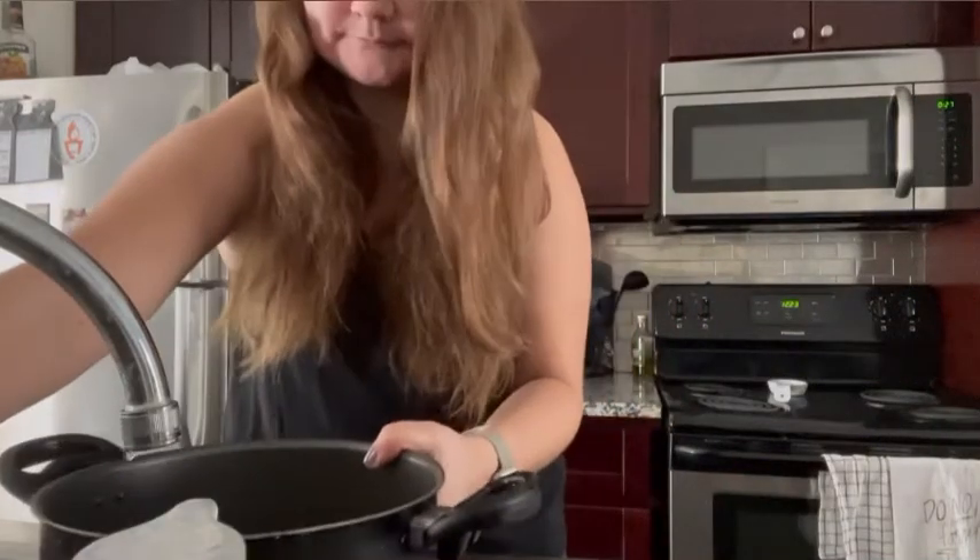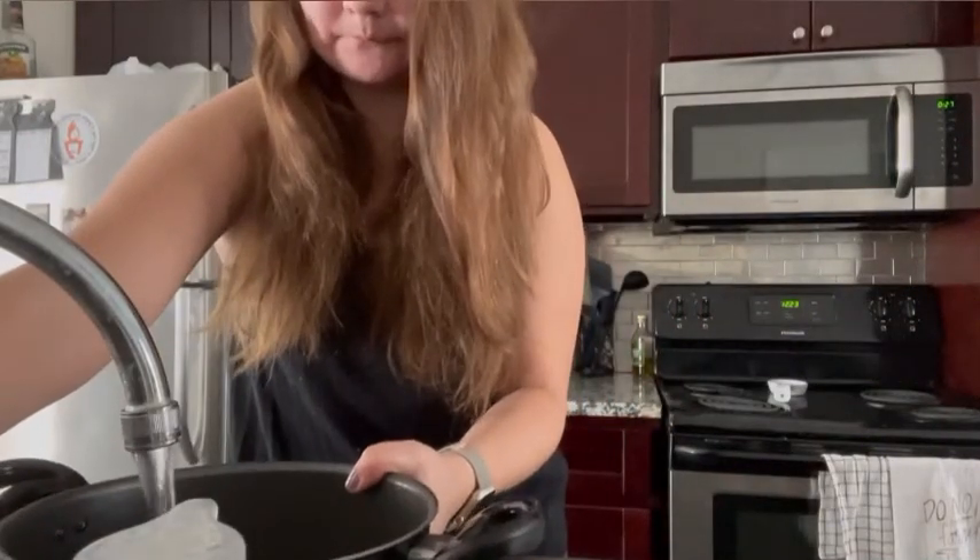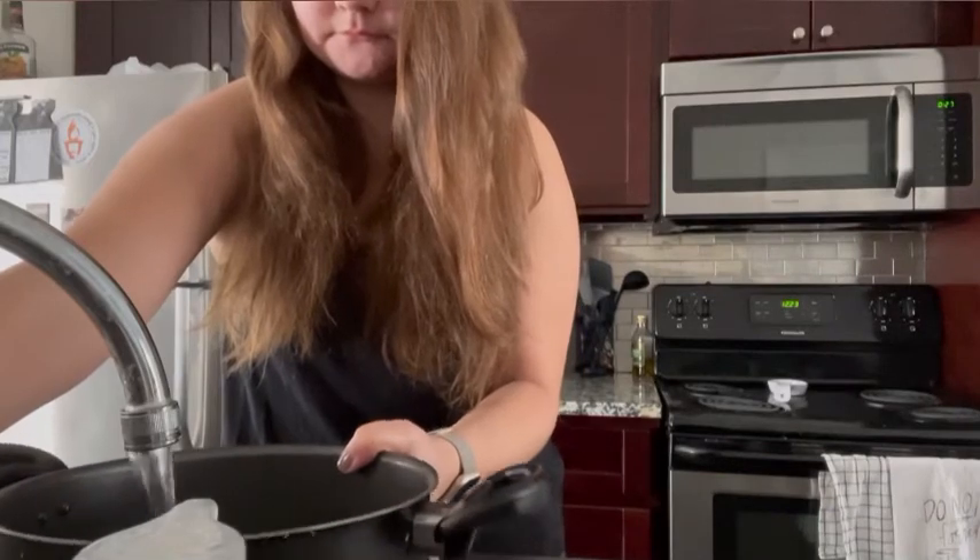Today I'm making gluten-free bruschetta. First I put water in a pot and then I'm going to boil it.